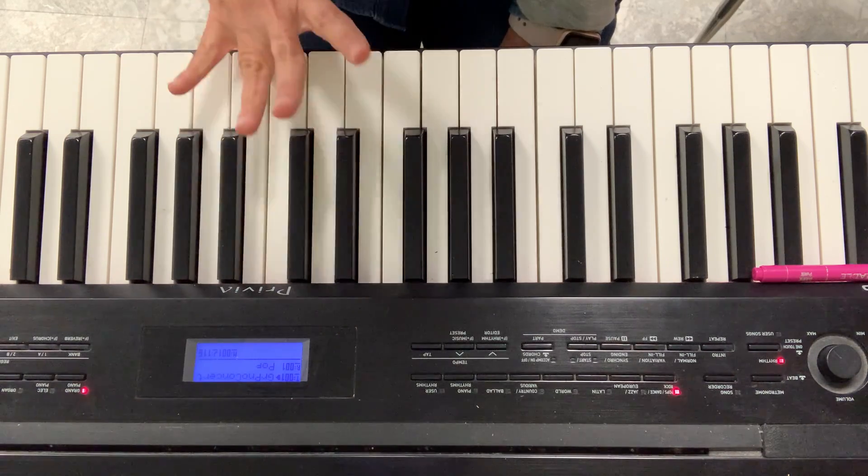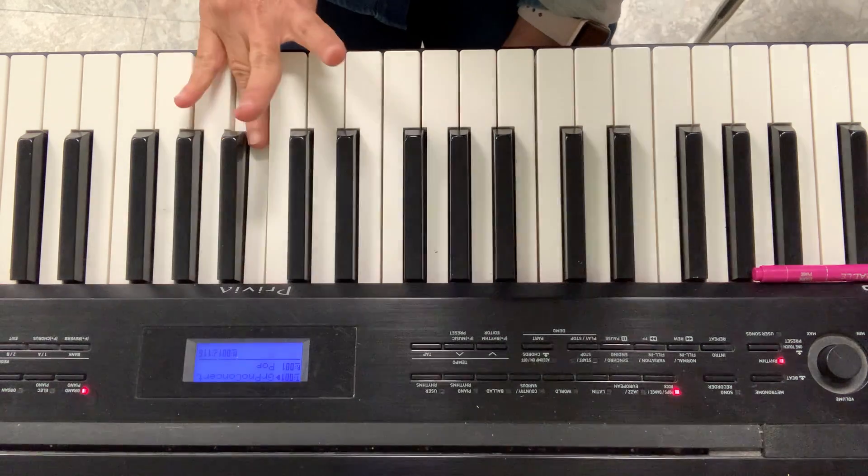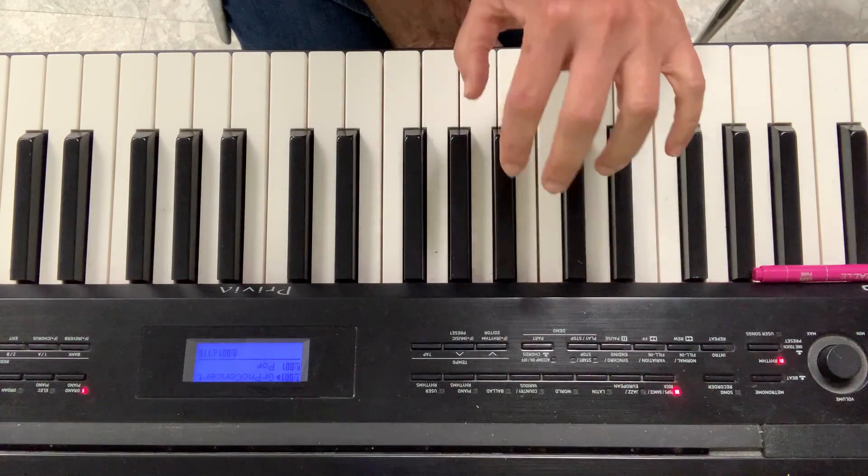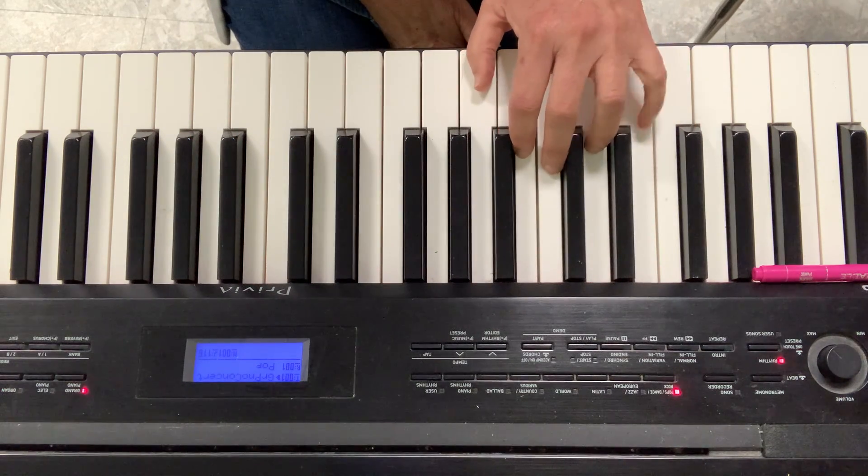And very important, please don't do this. Keep your fingers round. Let's do the same thing with your left hand. Fingers round.